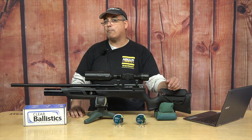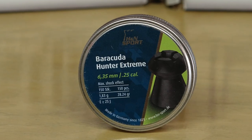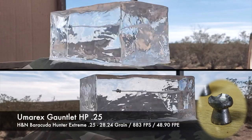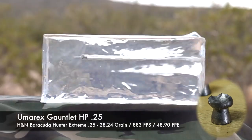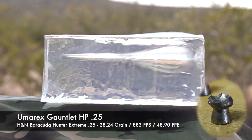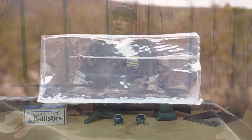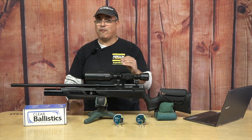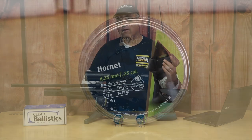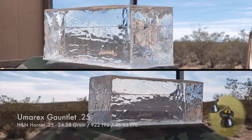When we take a look at what happens in the gel, we're going to start off with the Barracuda Hunter Extremes, and we get some serious energy dump. You see the wound channel, you see what it's doing, you see the expansion. We've got the pellets right here because we dug them out of the gel. It didn't quite get the full open like on the Eagle Claw — that's got more power. But this is still very, very good expansion with that pellet. It's really sort of wide open. And the Hornets — my favorites — these guys are just unbelievably lethal.